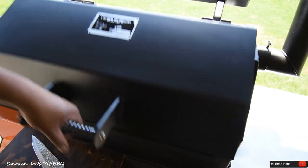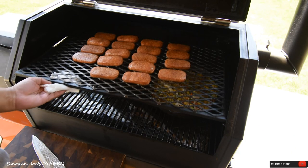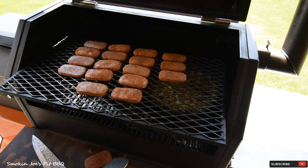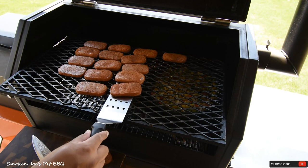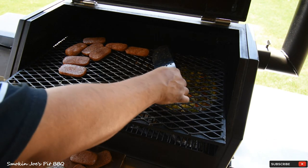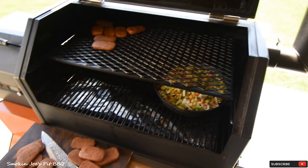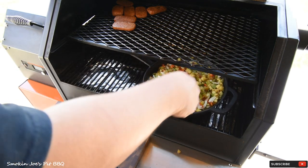It's been 30 minutes since we put our Spam on — let's take a look at it. Oh yeah, that is perfect. It's actually getting nice and puffy. Let me pull this shelf out — look at this, it's getting nice and puffy. This is exactly what I want, so I'm going to go ahead and take them off. I've got a chopping board right here on my shelf and I'm going to chop these up into half-inch cubes. I'm only going to chop up about half of these — the other half we'll save for another day. The rest I'm going to let continue to smoke for a little bit. I'll chop these up and come back and put them in the hash.